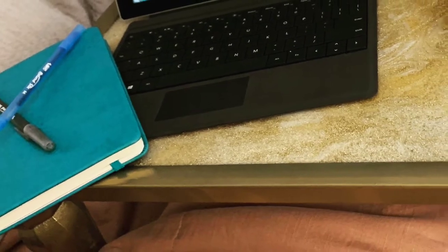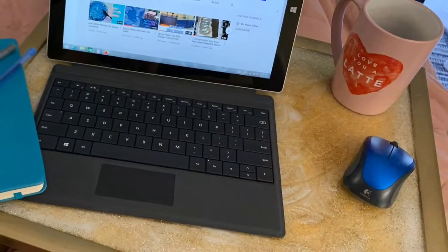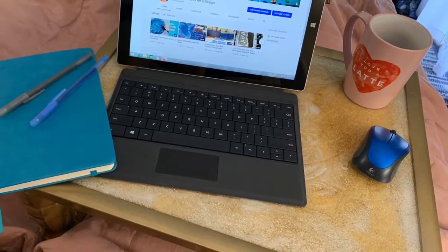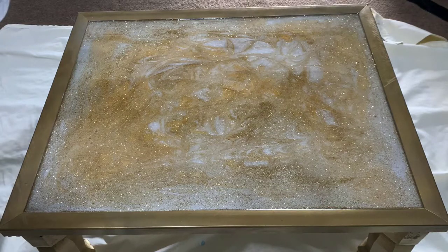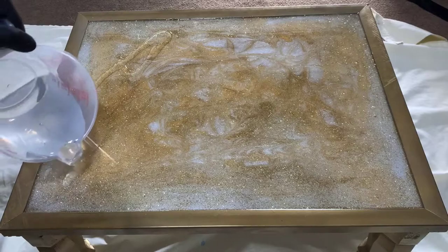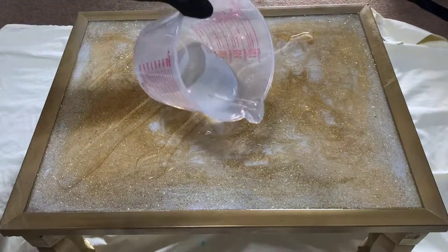I was so happy when it was done and I could bring it in and finally work from bed. But it looked like a five-year-old painted it with glitter glue, and the shade of gold just was not right. So I started over and did what I wanted to do the first time.